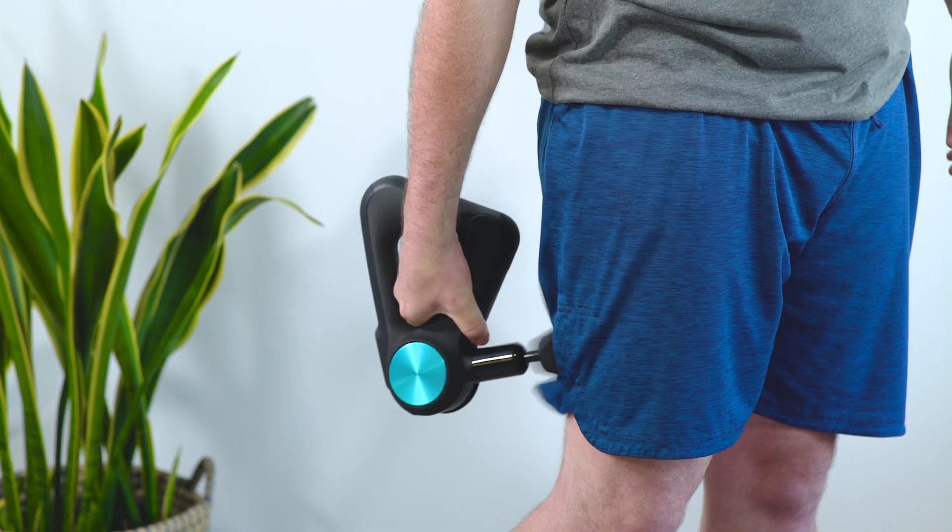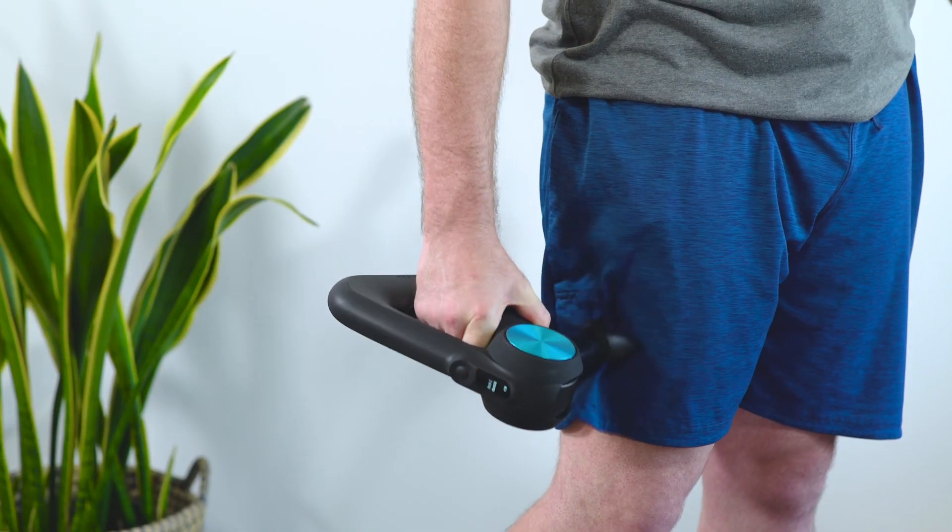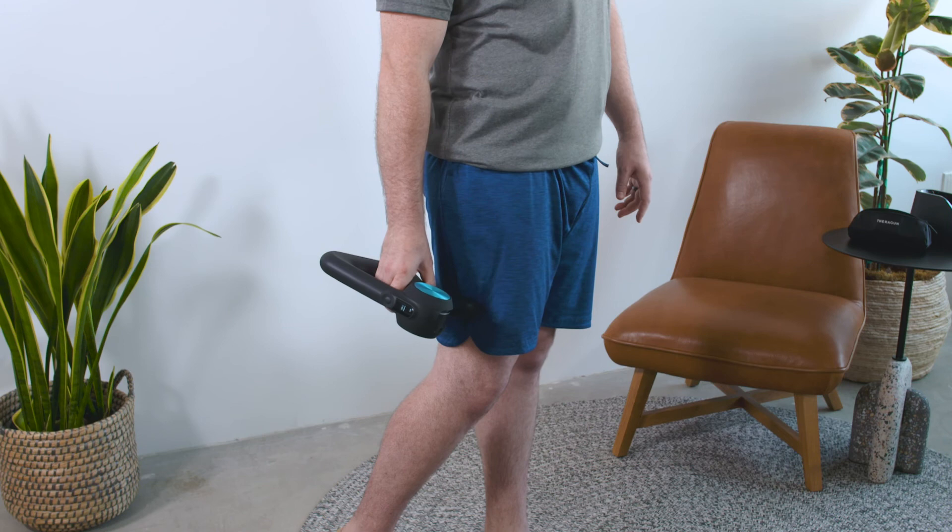If you're using your Theragun to recover or relax your IT bands, we recommend using it all over your muscle, back and forth, side to side, for two minutes total. This is going to make your IT bands feel great.